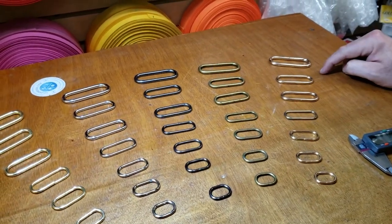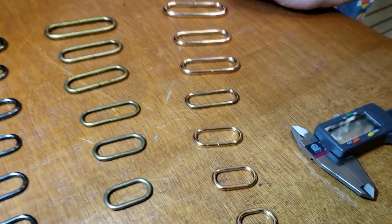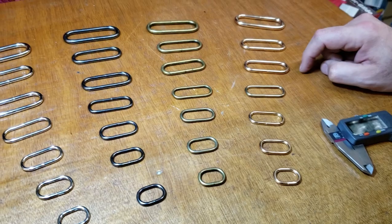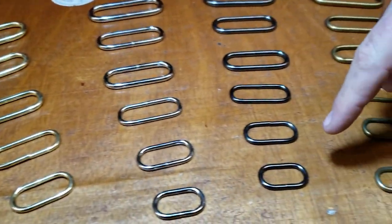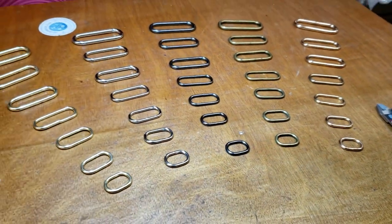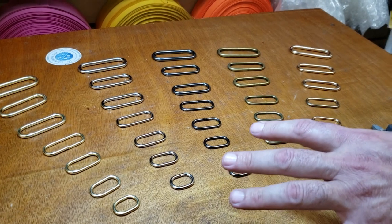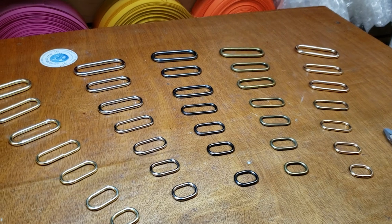We have them in rose gold — this is one of the colors that people were asking us to add. Here are gold, silver, gunmetal, anti-brass, and rose gold. One of the other important things to note is that these colors are exactly the same as other hardware we have, like O-rings, all the buckles, and D-rings — everything matches.